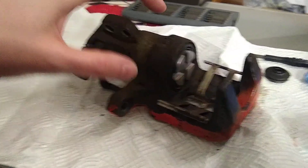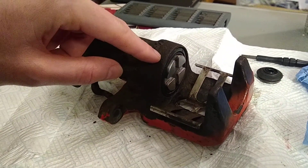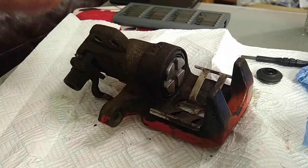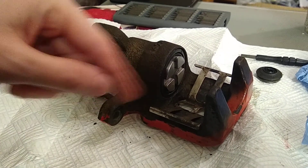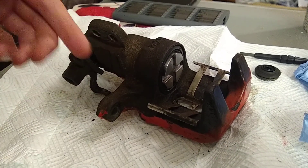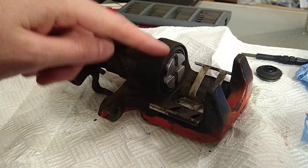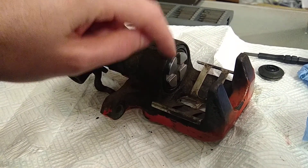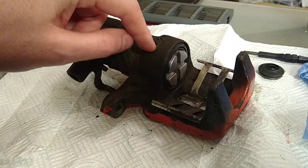Anyway, the reason I was making this video is because most of this is fine — it's a bunch of seals, taking it apart is relatively straightforward, there are guides online. The really tricky part is when getting it packed together: putting the piston into the boot and the boot into the housing.